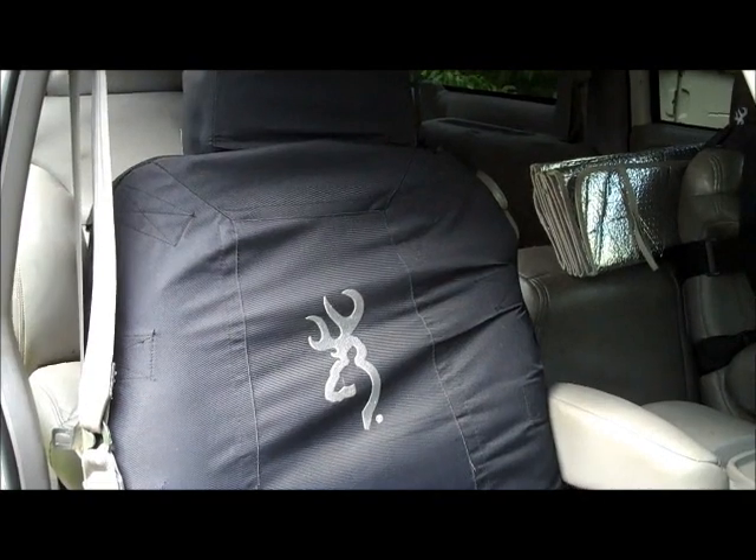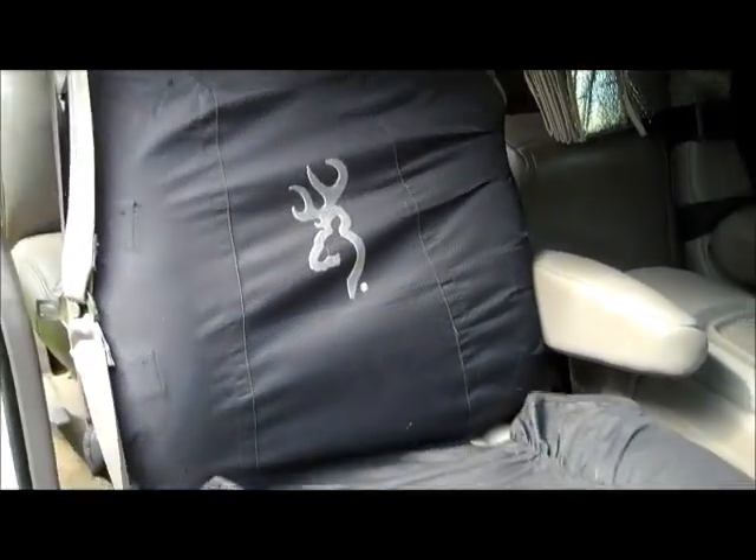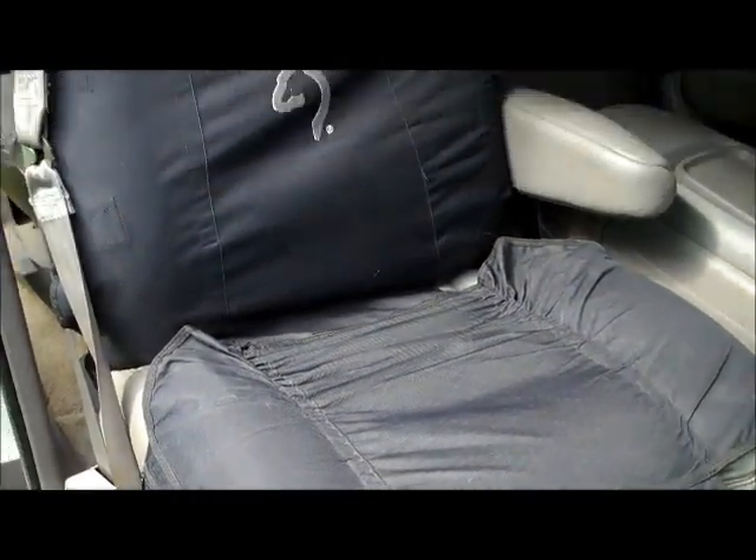Hey guys, Yankee Prepper. I've got a little review on a piece of equipment that I acquired about 8 months ago. What you're looking at here is a Browning Tactical Seat Cover.